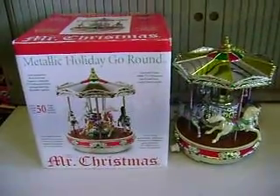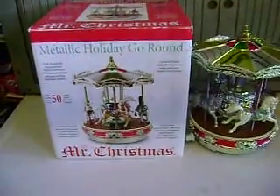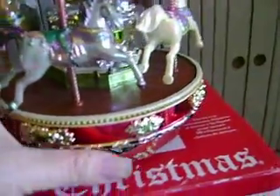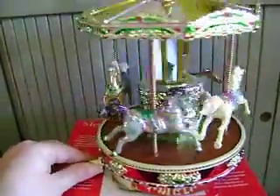Here we have a metallic holiday go-round, a merry-go-round carousel by Mr. Christmas. It is battery operated on AA batteries. Here's the on/off switch and a button to change the tune. You can go from Christmas carols to regular classic music. They also have a spot for an electrical adapter, but we have batteries in here right now. This also acts as the volume control.